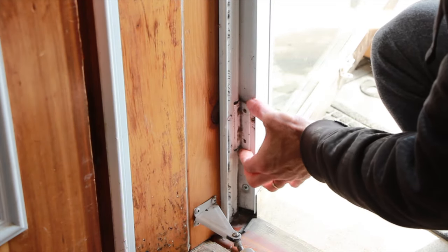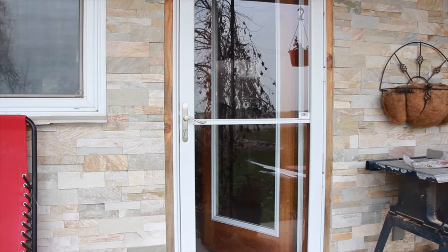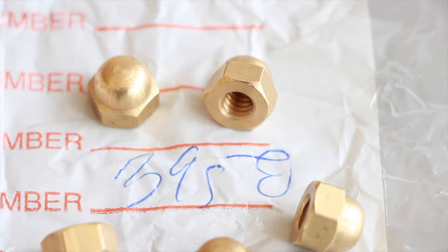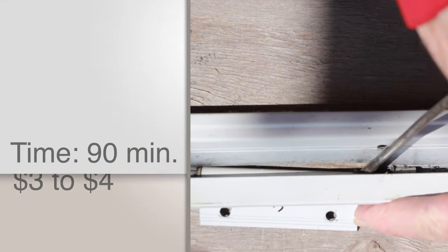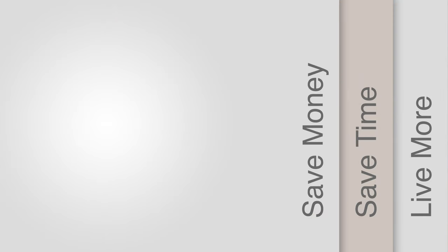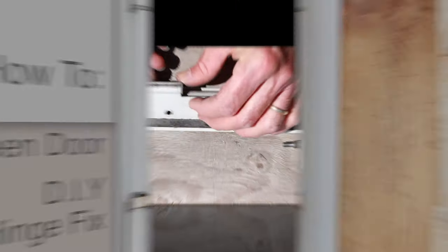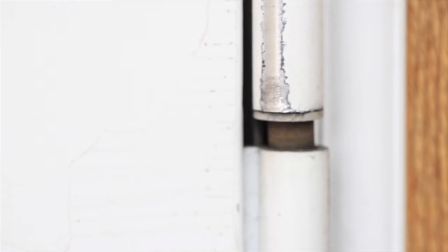You can see that this hinge has let go completely. Today I'm fixing this aluminum storm door which is about six years old and costs about three hundred dollars. I'm going to be fixing it with about four dollars in brass acorn nuts. Originally the door had plastic washers which have worn down and have now even ground down some of the aluminum hinge. This has caused a sag and the door no longer seals or latches properly.